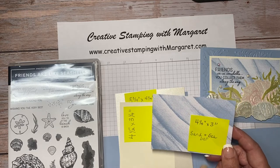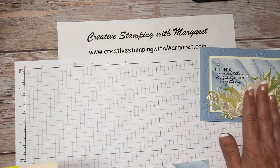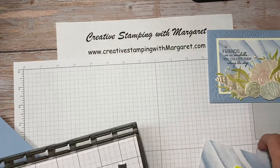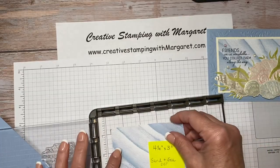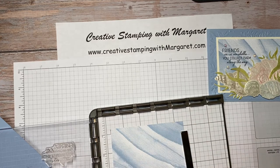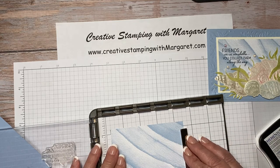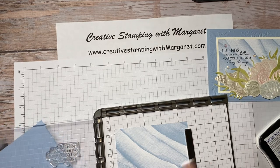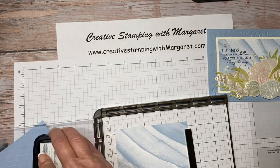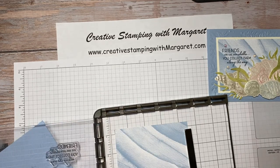My first step for this card is to stamp onto the designer series paper. For this I'm using the Stamparatus just to ensure that I get a good, even, straight impression. The nice thing about the Stamparatus is if the first impression doesn't stamp clearly, you can always re-ink and go back over as long as you don't move the paper. I like to use the Stamparatus when stamping on designer series paper so that I ensure I'm not wasting paper.